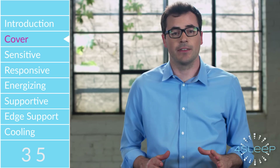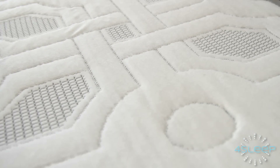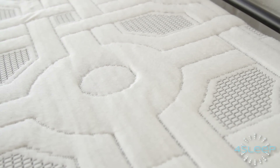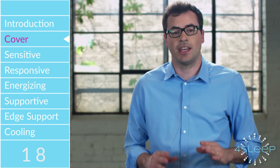First, our removable cover is made with the same type of material as high-performance athletic clothing. It's specially spun with polyester, viscose, and Lycra. It wicks away moisture, is breathable, lightweight, and has cool on-demand technology that actually has built-in gel to help keep you cool.